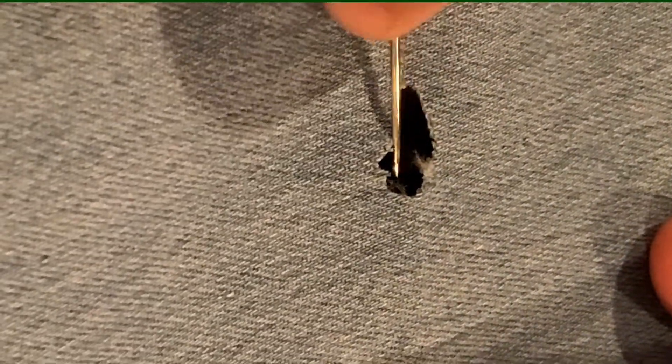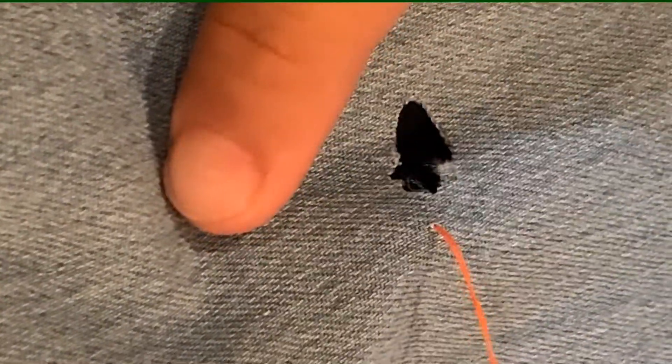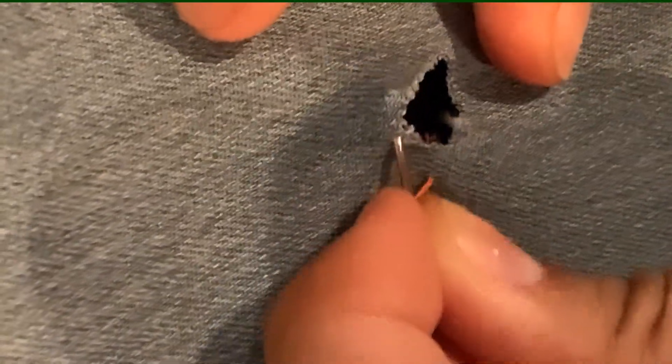Now for the stitching. First, put your needle through the underside of the material, then pull through. Then, on the other side of the hole, put your needle through the top of the material and back out the same side, like this. Pull it through and then go directly parallel to the other side of the hole. Do that same stitch in and out on the same side.